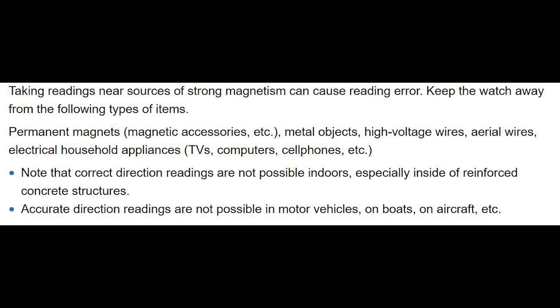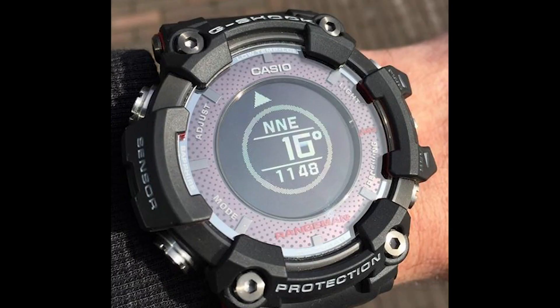In addition, accurate direction readings are not possible in motor vehicles, on boats, on aircraft, etc. Now when it comes to watch storage, make sure your G-Shock is not exposed to medium to strong magnetism, or this may affect the accuracy of digital compass readings. So do your best to keep your Rangeman away from permanent magnets, metal objects, high voltage wires, electrical household appliances, and things like that.